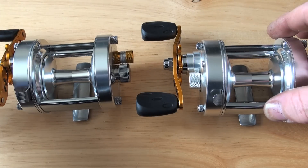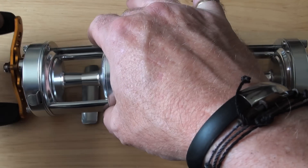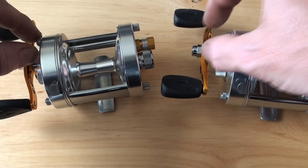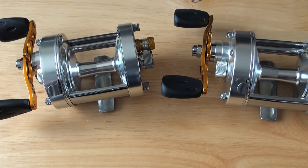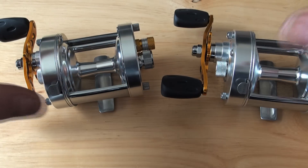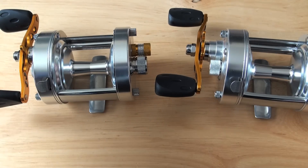The other thing is, although these look like tournament reels — they've got the tournament handle and the little mini star drag — what that's about is Sergio wanted something for fishing, but at the same time he doesn't like big handles; he likes the little handles. So although these look like casting reels...